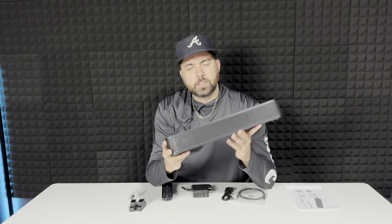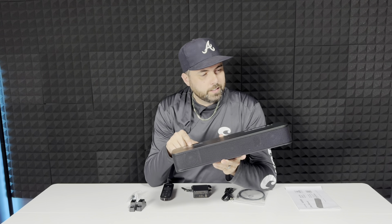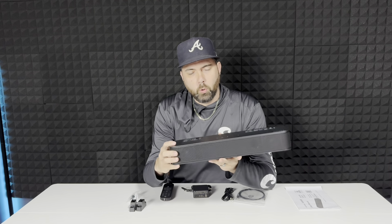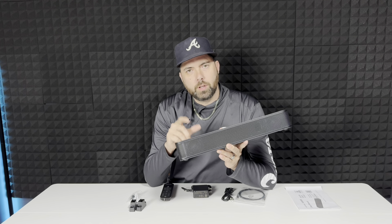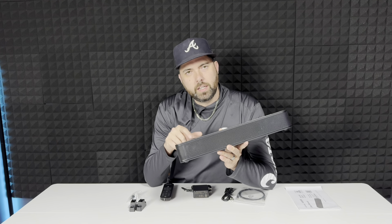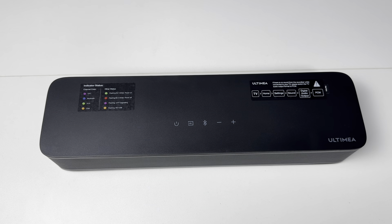And then you have your soundbar. This thing is slick — I really like the design on this. It is very portable; I can take this out to gatherings, but I'm going to set this up on my gaming system, on my PC. You can set this up on any size TV.